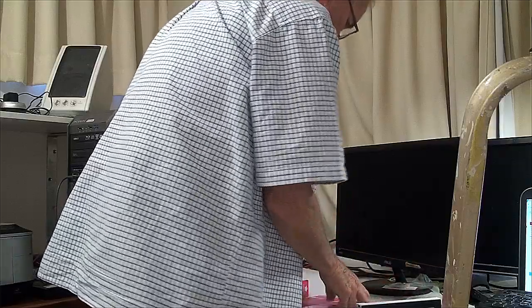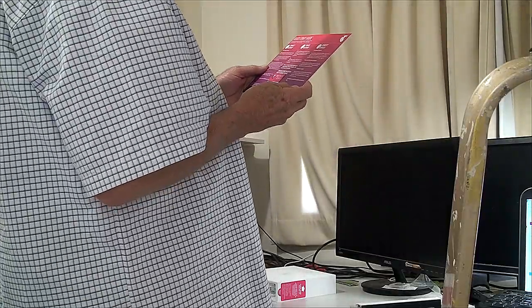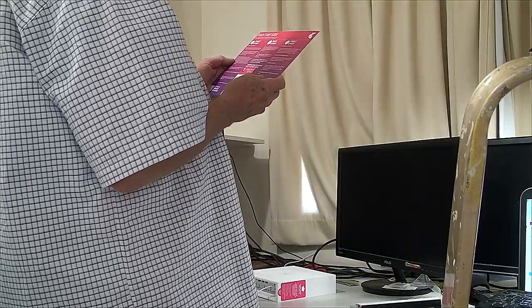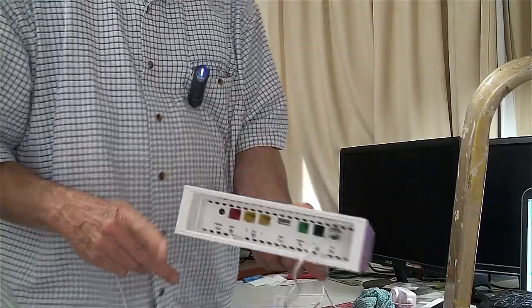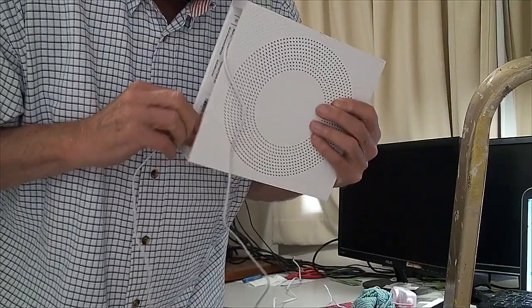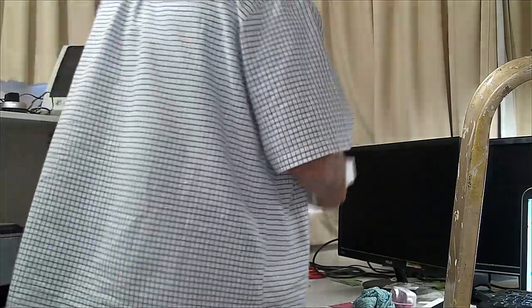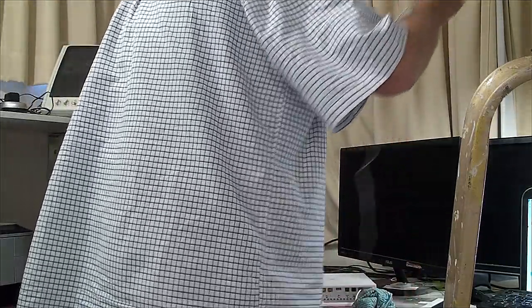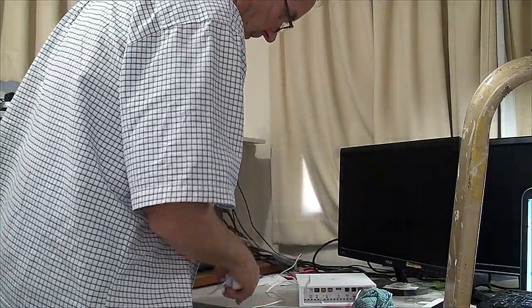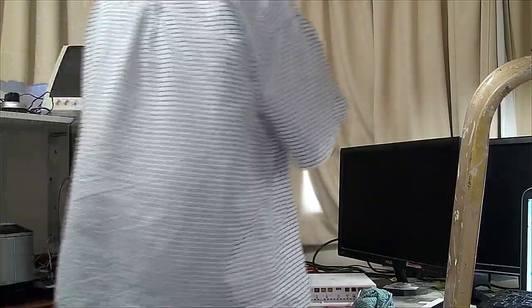Next, it says number two — power the gateway. Turn the power cable into the Telstra gateway and plug the power supply into the wall. Make sure the power point is switched on. So the power socket is now going in. Put the plug in the other end and turn it on.